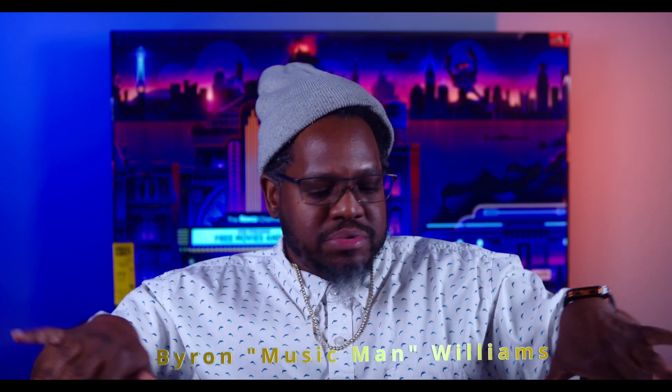YouTube, Instagram, Facebook, and even TikTok — what's going on y'all, you know who it is. I'm sorry about that y'all, it is Byron Williams, yes it is — Mr. Byron Williams, also known as Byron Music Man Williams, here with EBW Multimedia. I told y'all I was gonna keep it consistent this year — I told y'all consistency is the key.